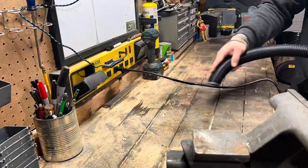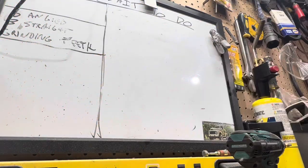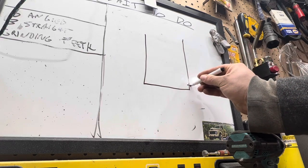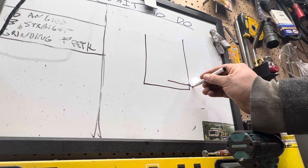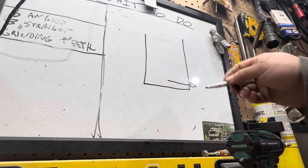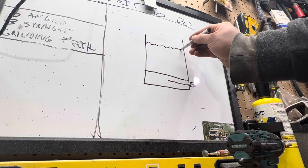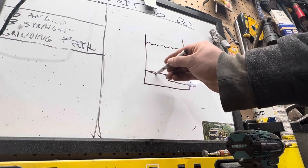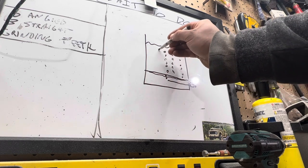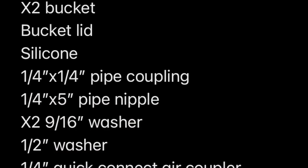Hey, welcome back to Working On It. Today I'm gonna show you how to make my air-agitated parts washing filter cleaning bucket thing. I got it pulled up in CAD for you. We're gonna take a pipe nipple, shove it through a bucket with the air fitting on it, cut out the bottom of another bucket, shove it down in there with some holes drilled in it — and it should make bubbles, just a little bit of agitation. Those are bubbles.